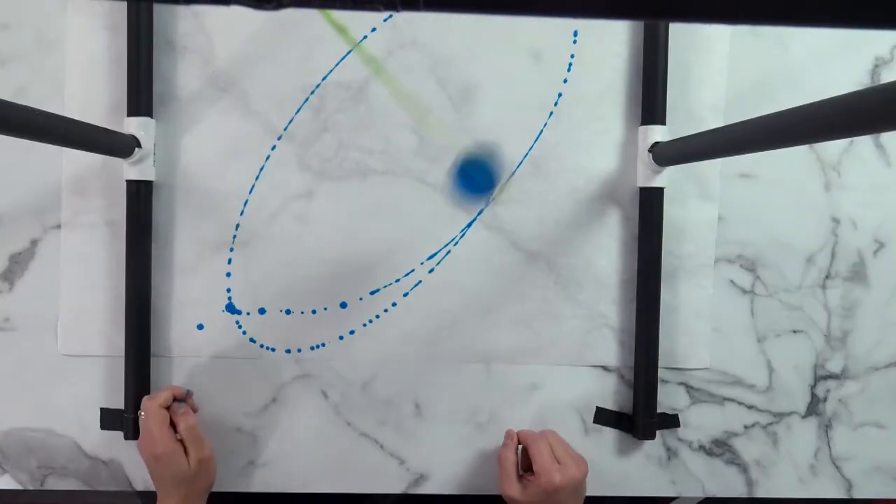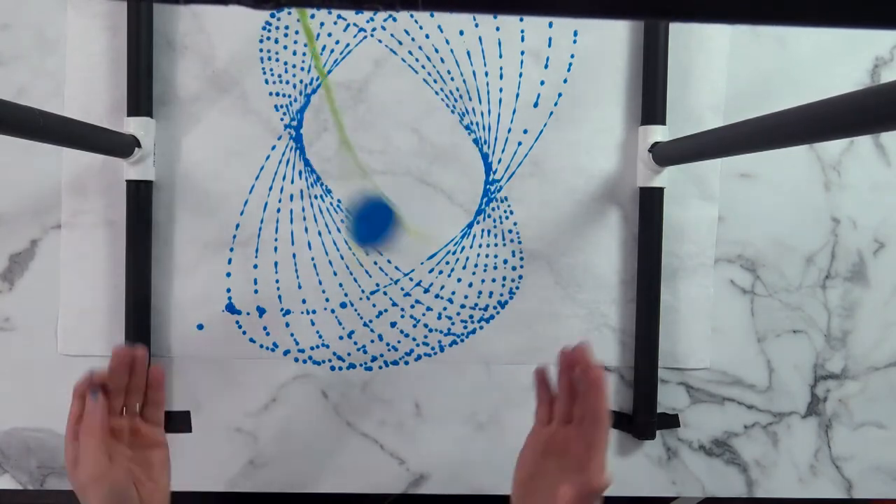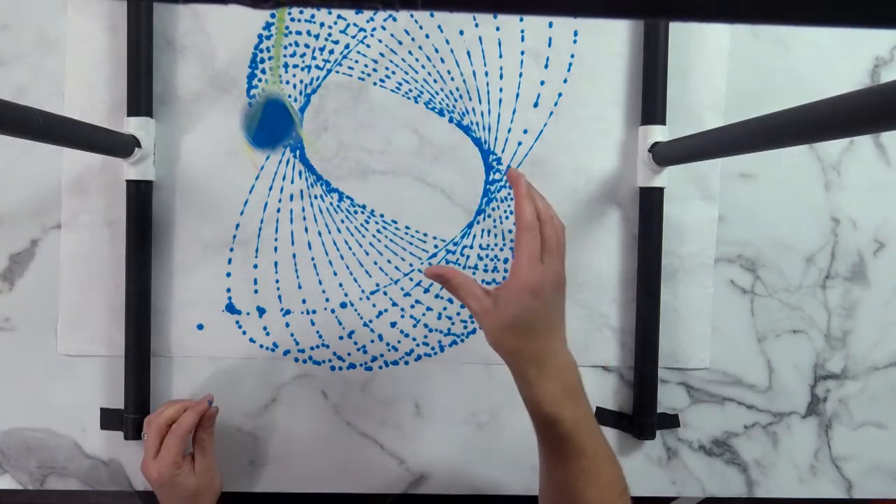Once you're ready, open the container's end and give it a push. Let your pendulum swing until it comes to a stop or until you're happy with your pattern.